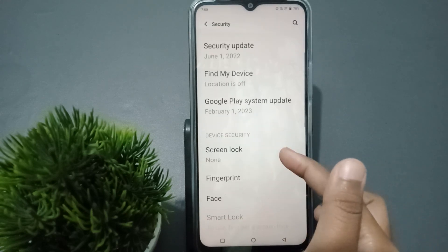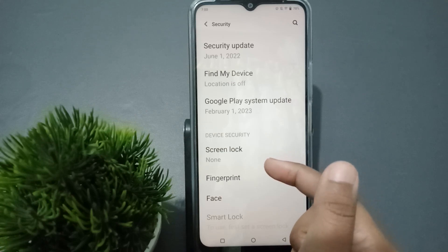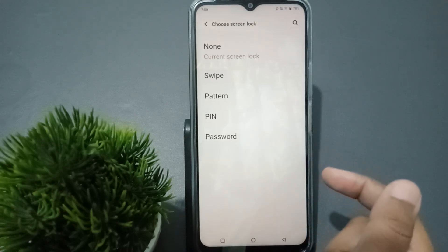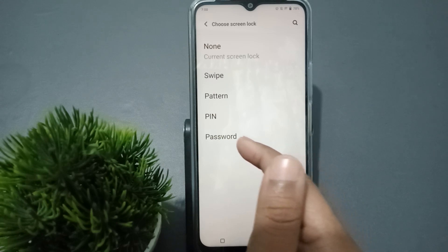When you move to Security, scroll down and here you can see the option of Screen Lock. Tap on Screen Lock. The last option is Password — we want to set a password, so just tap on Password.